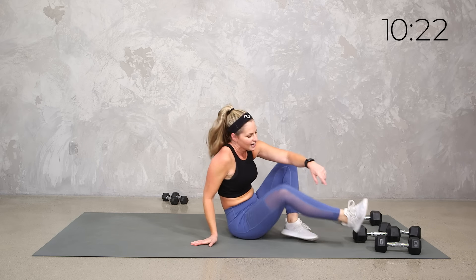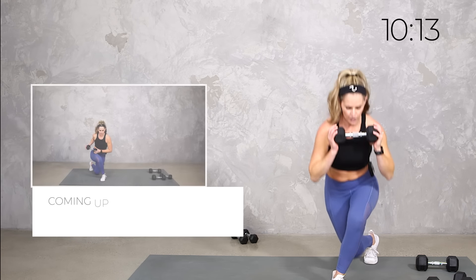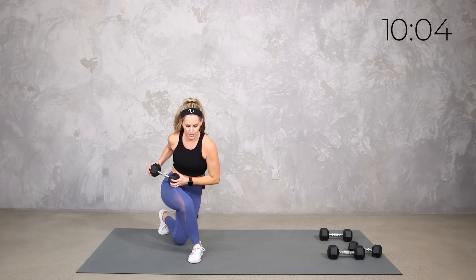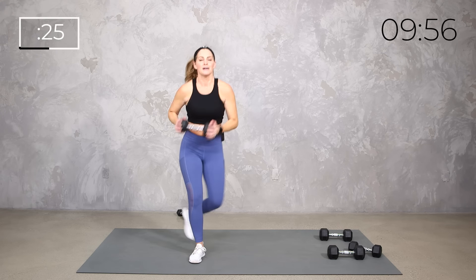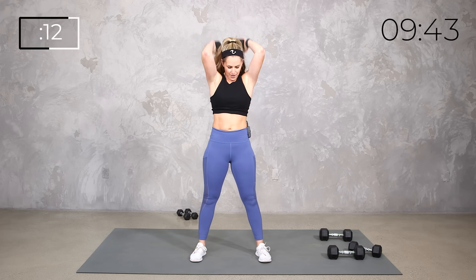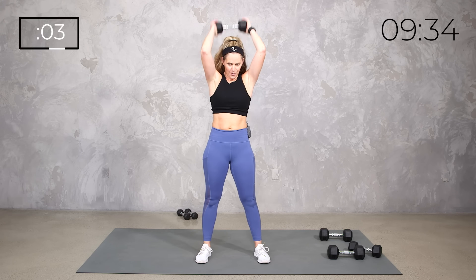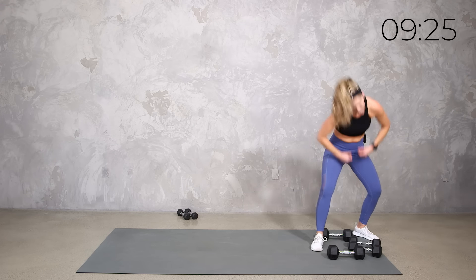Up onto your feet. Here's what we're going to add with that curtsy: curtsy, press, and tricep extension behind the head. Join me if you want, or just keep the curtsy or just do the press. Let's get the back of those arms — they worked hard on that press, so why not add a little more?